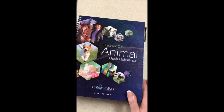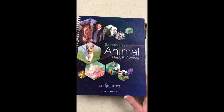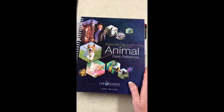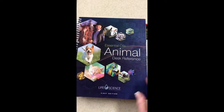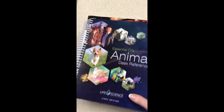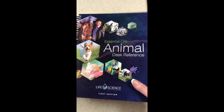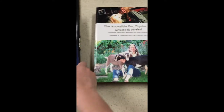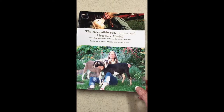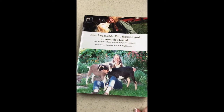Once everything is melted we will add essential oils to the mix. While that's melting, I'm going to take the time to show you a couple of resource books I go to when deciding which essential oils to use for my animals. This is from discoverlsp.com — Life Science Publishers — the All-New Essential Oil Desk Reference. It's quite a big, heavy book full of great information about Young Living essential oils. This other book was the first book I bought when learning to care for our goats — it's the Accessible Pet, Equine and Livestock Herbal Guide. You can find it on Amazon.